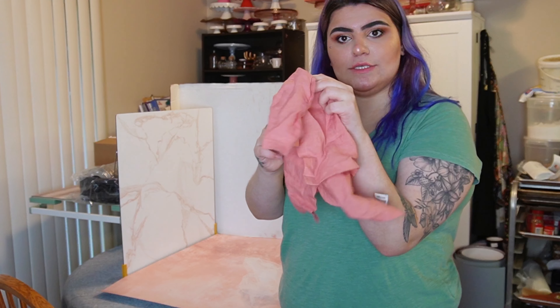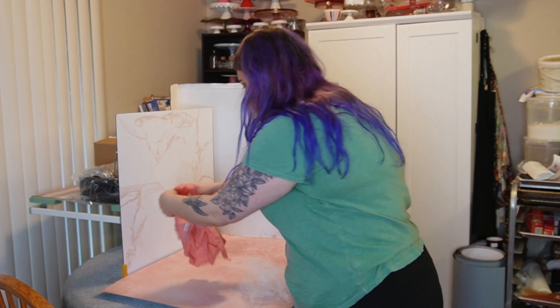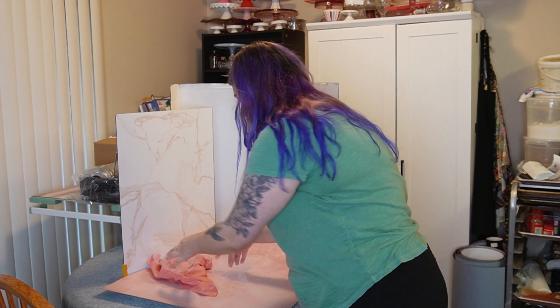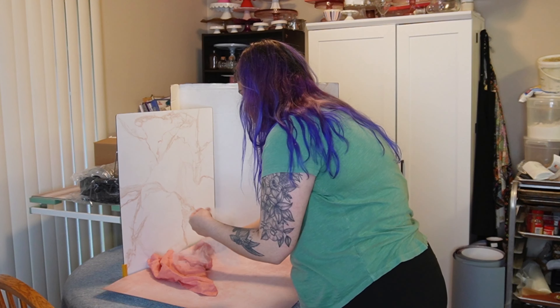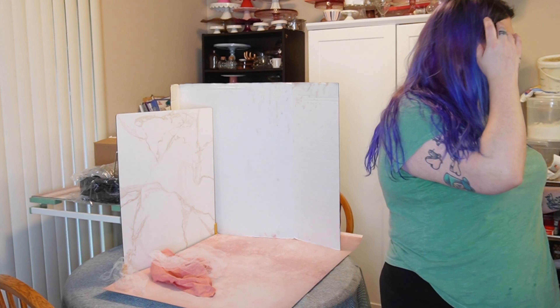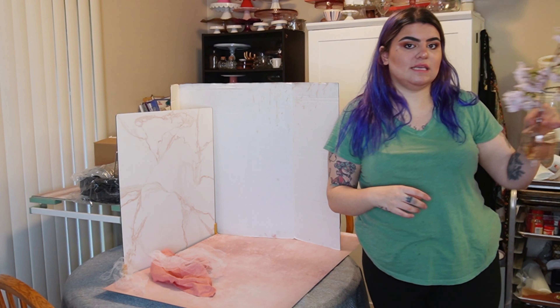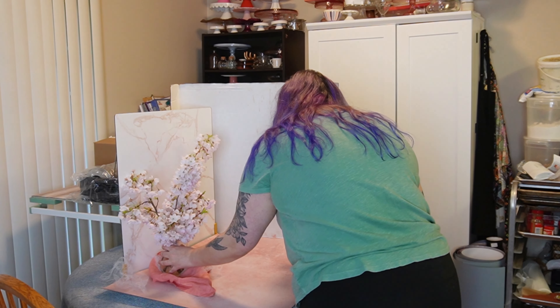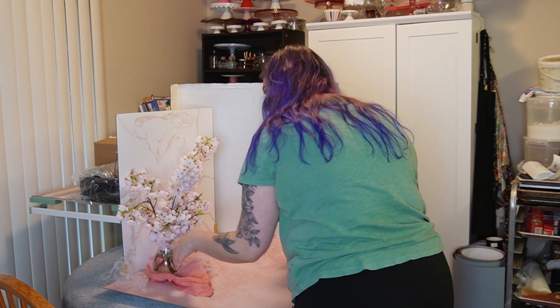Since we are doing a cherry cheesecake, I decided to go with a very delicate pink theme. I'm going to use this backdrop from Woodville Workshop — it's called Yara — it's just a very nice pale pink that's going to go on the bottom, and I'll use this white tri-fold poster from the Dollar Tree.